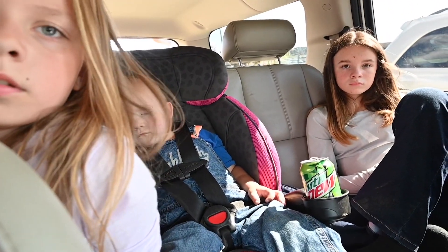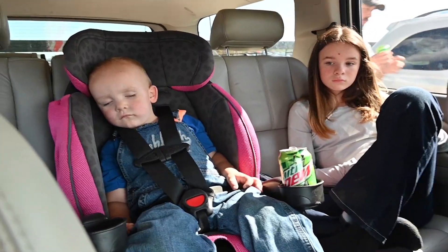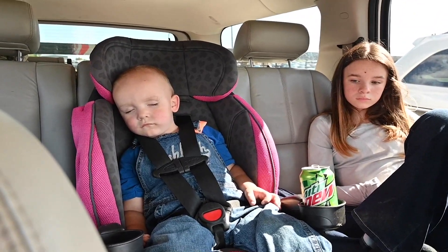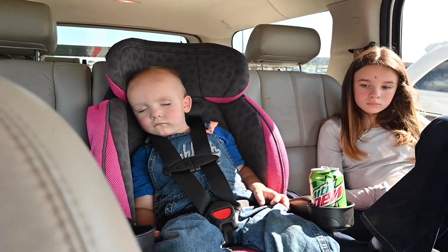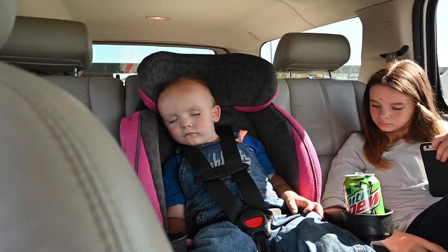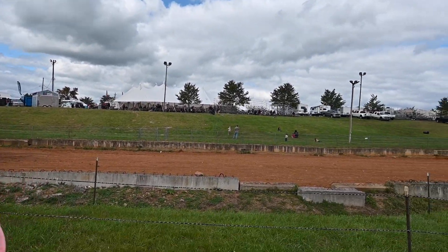We are actually getting ready to leave Homesteaders of America for day one, and Levi decides to get in the seat and buckle up — and he is passed out. Day two of Homesteaders of America.